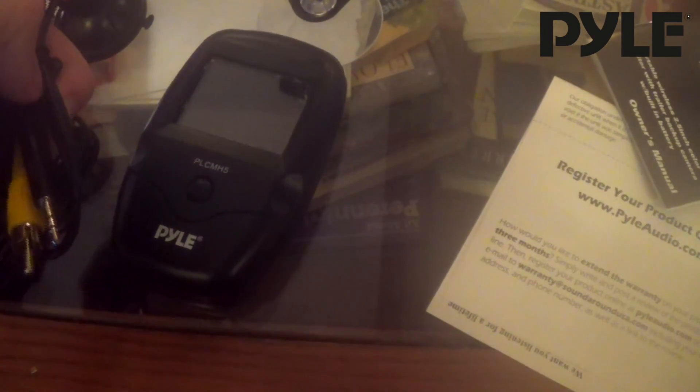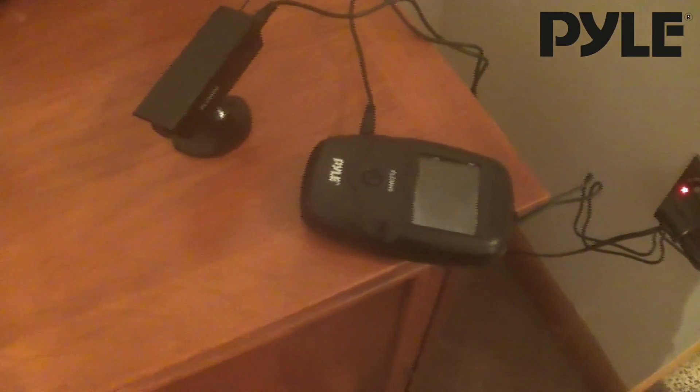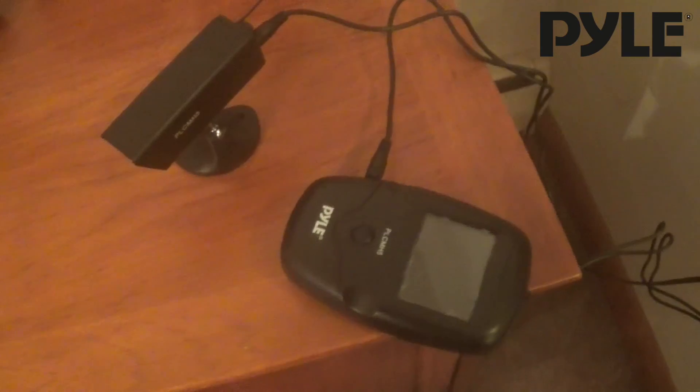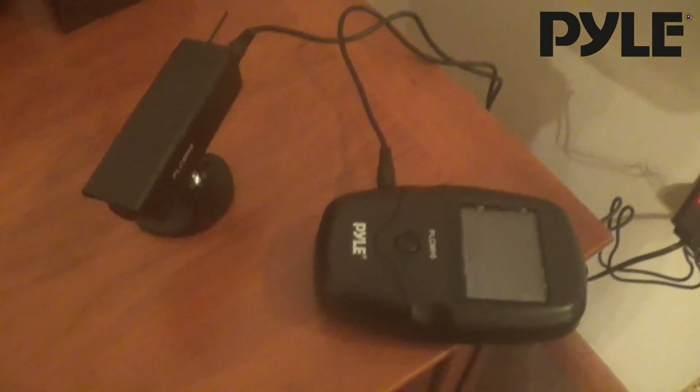The receiver also has a video out you can use to send the video to any other screen. Here we have the unit hooked up to the charging well. We're going to let it sit here for a good four hours before we use it — that'll be enough time for it to get a full charge on both batteries.